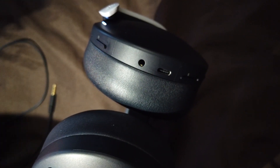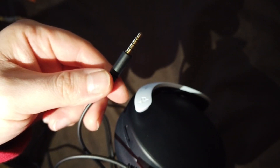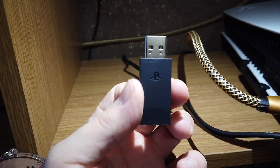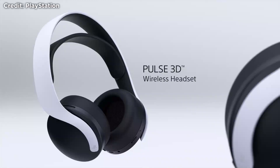The headset comes with a jack-to-jack lead, meaning you can use it on the PS4, other consoles, your phone or computer — and it sounds just as good. You can also use it with your PSVR headset by just plugging in the audio jack. You can only use the headset wirelessly if you have the USB wireless module, but the instructions say you can also plug this into a computer. Battery life when using it wirelessly is very long — I've only had to charge it once in a week after around 20 or more hours of use. Using the jack-to-jack lead doesn't use battery power.